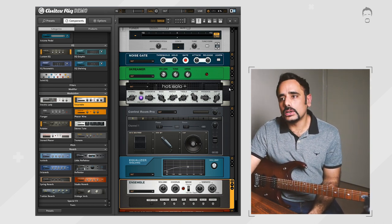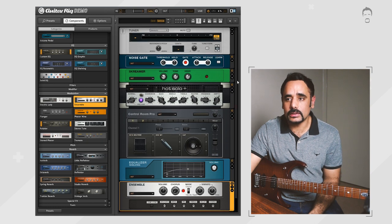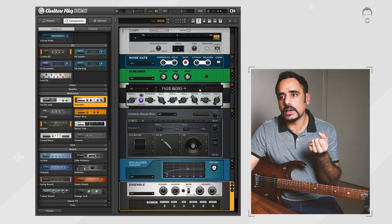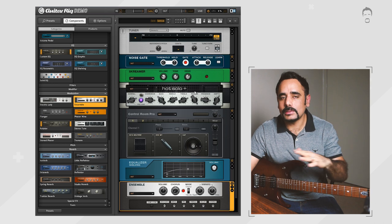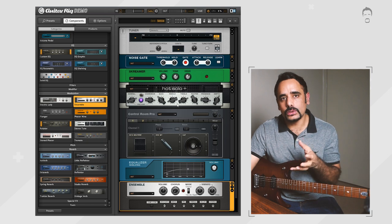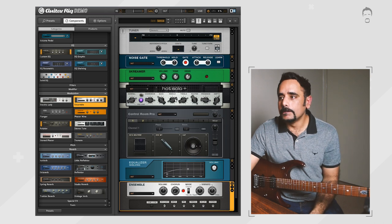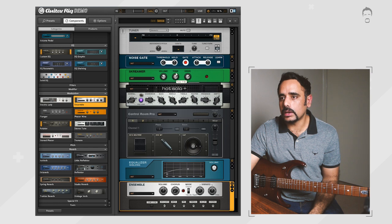Moving on to the lead preset — we're going to modify the same preset and convert it into a lead tone. When you talk about Petrucci's lead, it's fat, smooth, and fluid. This current tone is better suited for rhythm, so for the lead we're going to add more mids, more drive, and a little bit more tone.